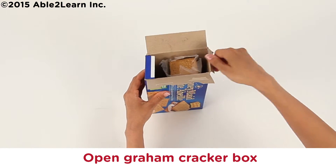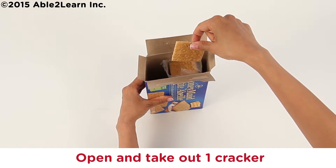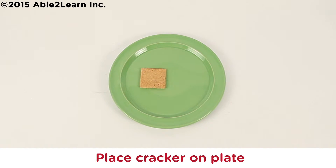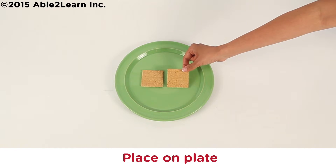Open graham cracker box. Open and take out one cracker. Place cracker on plate. Remove second cracker from box and place on plate.